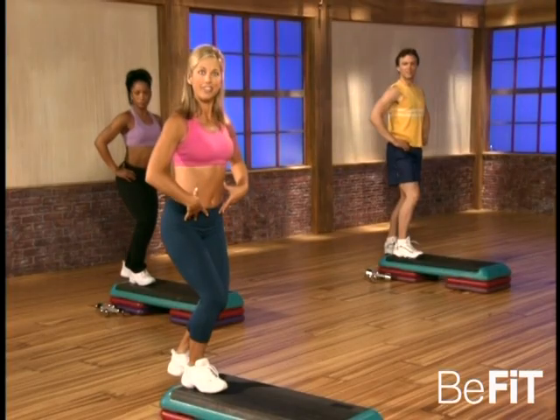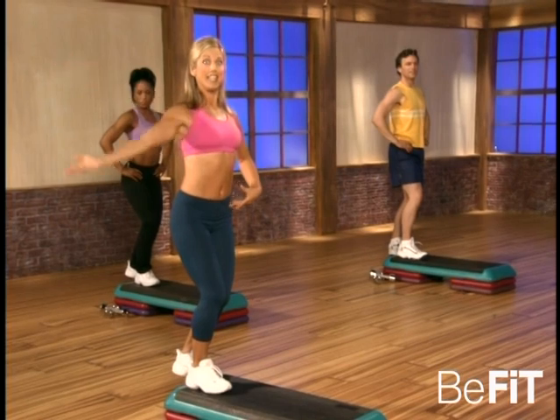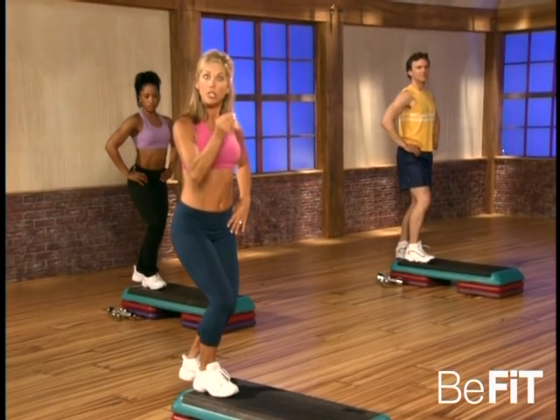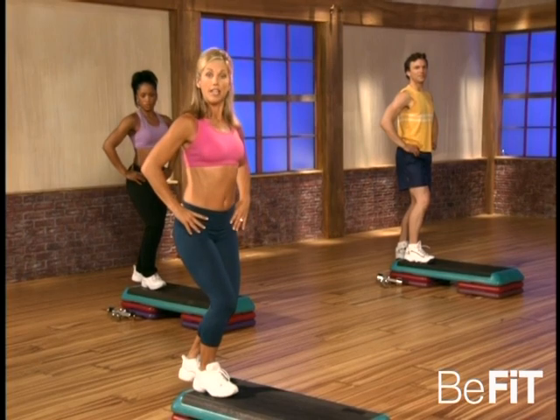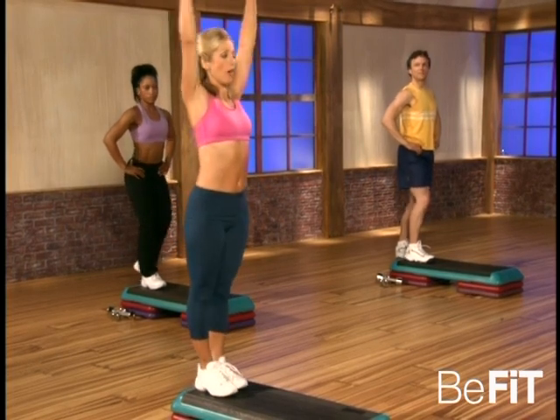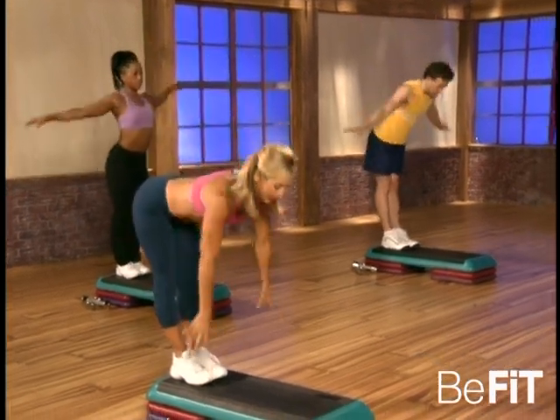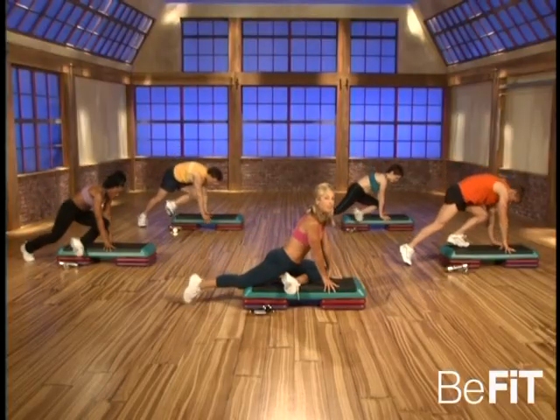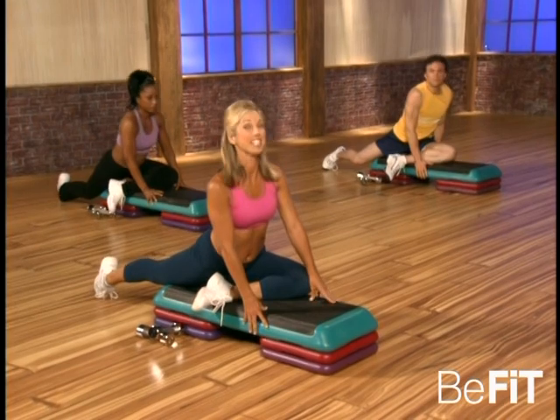And now bend the knee — can you feel the difference? Elongate, that's it. Feel all that stretch in the soleus, the lower part of the calf muscle. That's it, and release. Come all the way up and reach your hands down to the step — slide one leg through for my favorite stretch of the whole world. And this is called a hip opener.